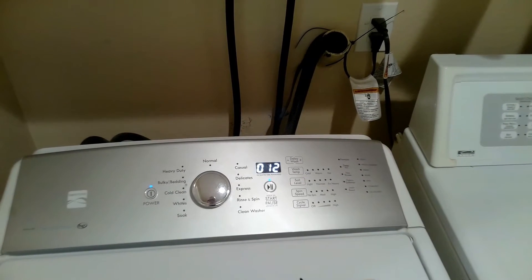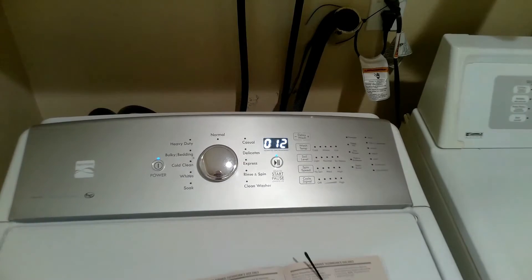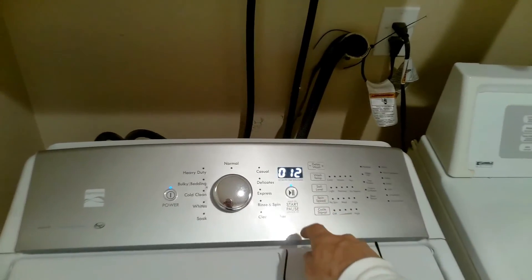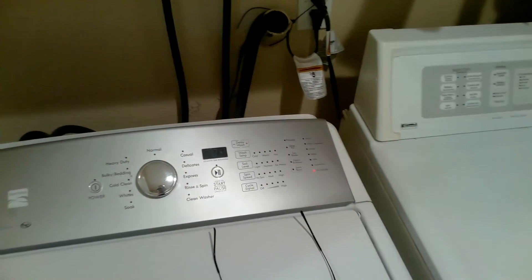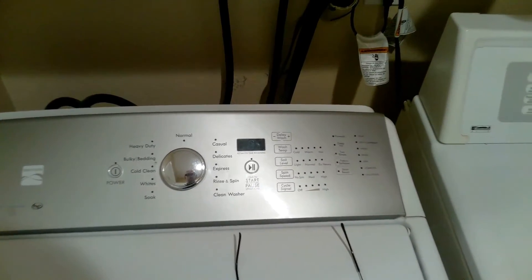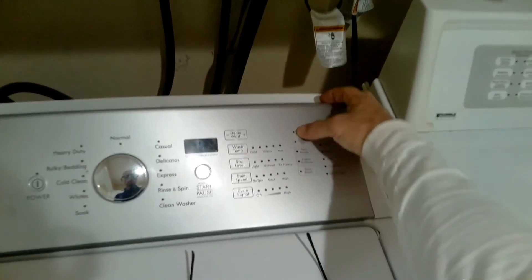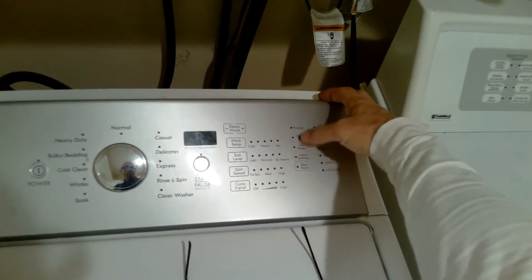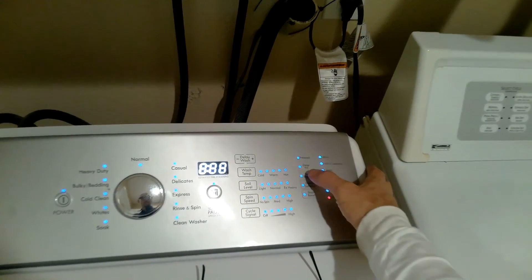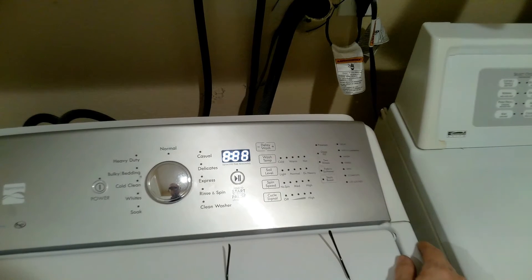Now let's check for any stored error codes. Turn off the washer, then put the washer back into diagnosis mode. This time, press the third button in your sequence once. If you have any stored error codes, they will appear on the display.